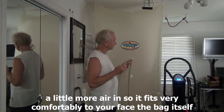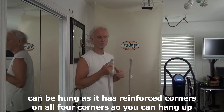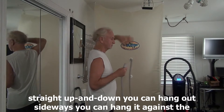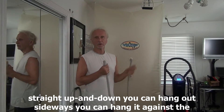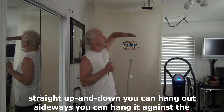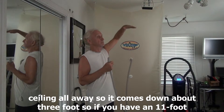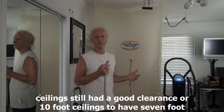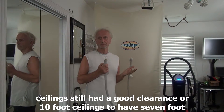The bag itself can be hung — it has reinforced corners on all four corners. So you can hang it straight up and down, you can hang it sideways, or you can hang it against the ceiling so it comes down about three feet. If you had an 11 foot ceiling you'd still have 8 foot clearance, or with a 10 foot ceiling you'd still have 7 foot clearance.